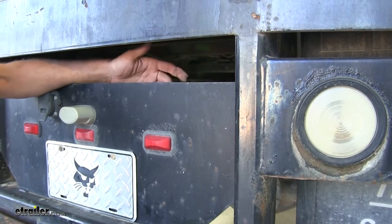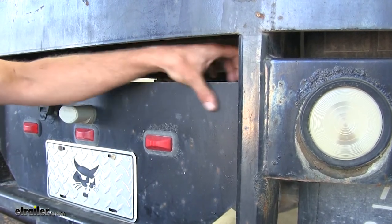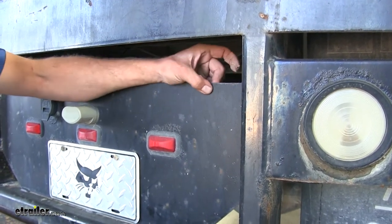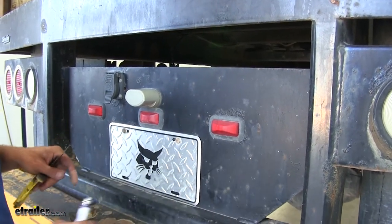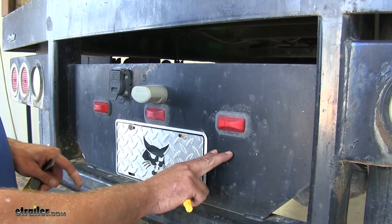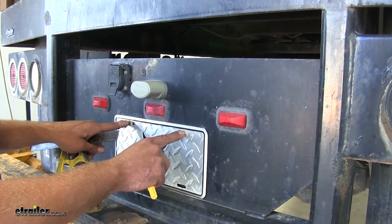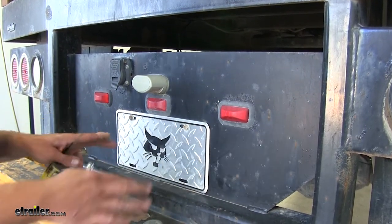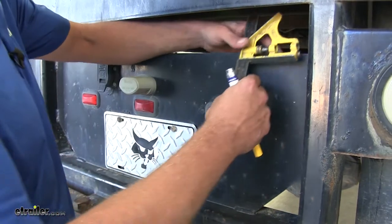Now we're going to decide on the location to mount our air fittings — we're going to go right up in this area, which gives us a nice convenient location. In a standard application with the step bumper, you can go right beside your license plate. I like to sometimes replace the license plate screws and bring our air fittings right through there — it gives it more of a custom look. It's really up to you where you want them mounted.